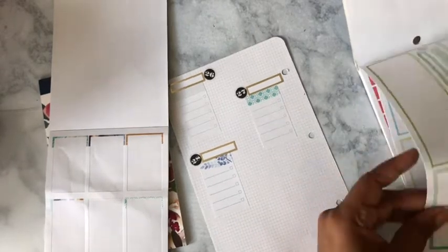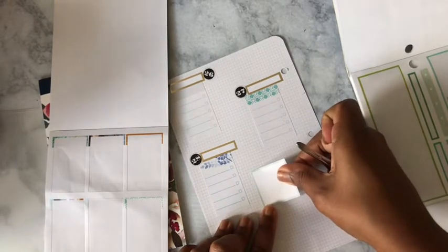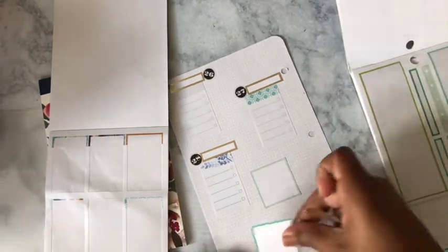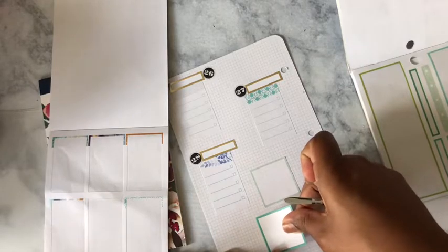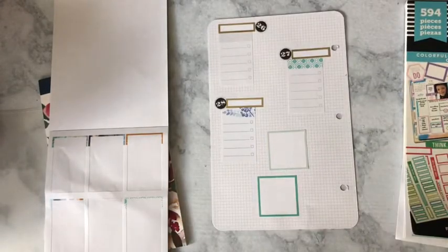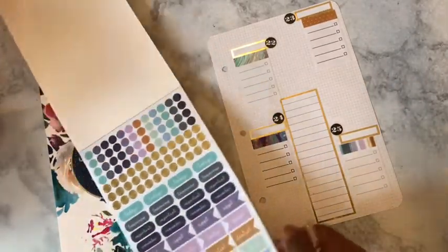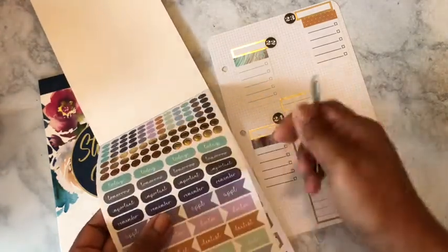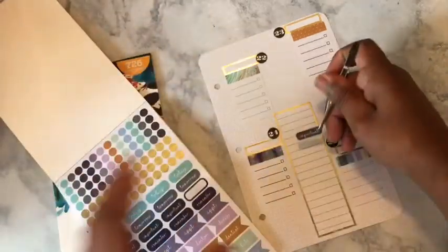I can do this lighter shade that I have here — it's like an almost minty green type feel. I'll put this right here. I went back and added a little extra light in here, and now I'm going to add some little headers and put an important sticker on.